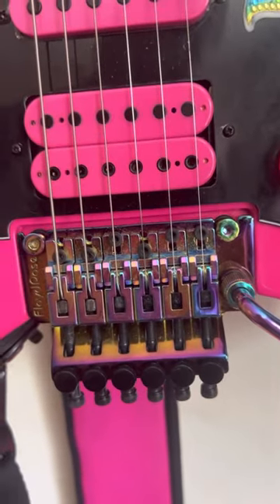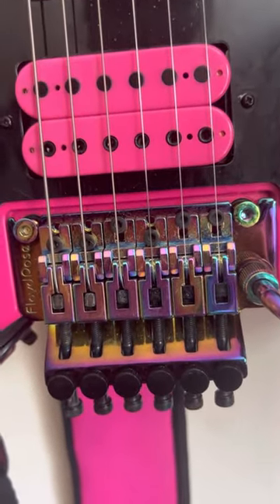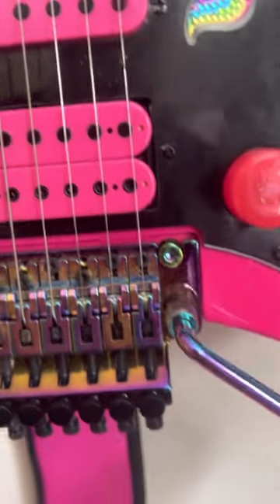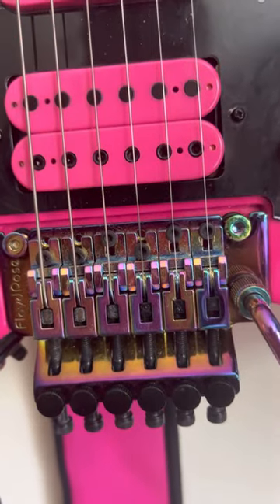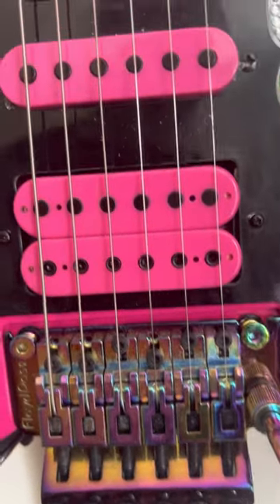The bridge I did change — literally just swapped in a different Floyd Rose. I like the Burnt Chrome. I bought it directly from Floyd Rose and it was a good, reasonable amount — it wasn't super expensive.